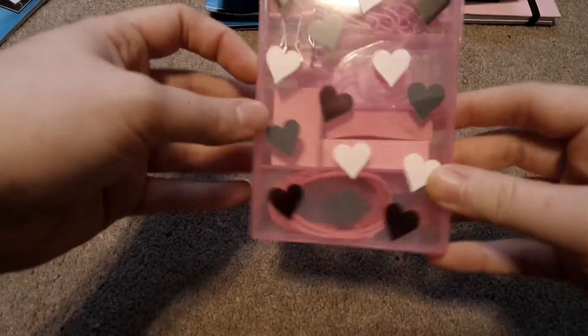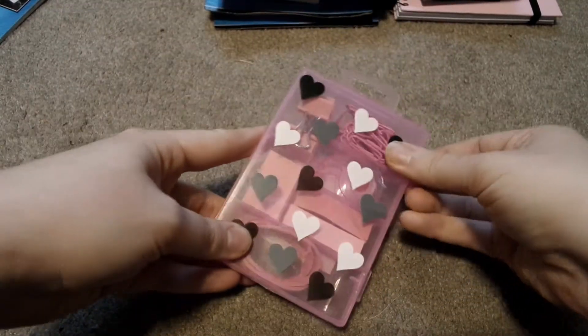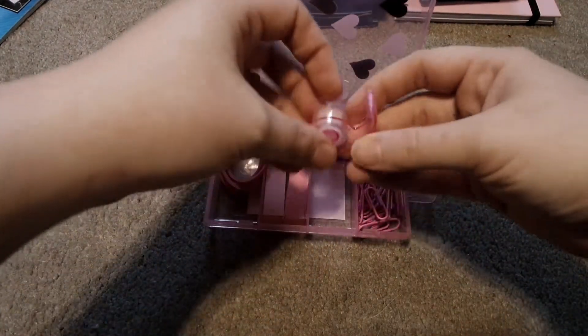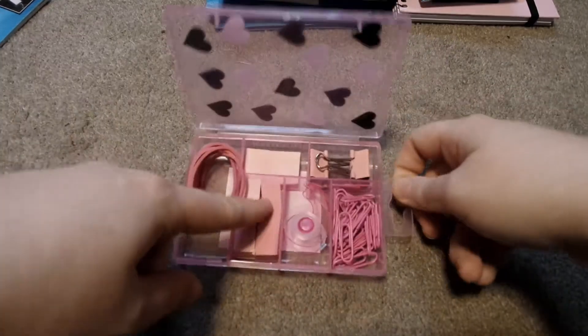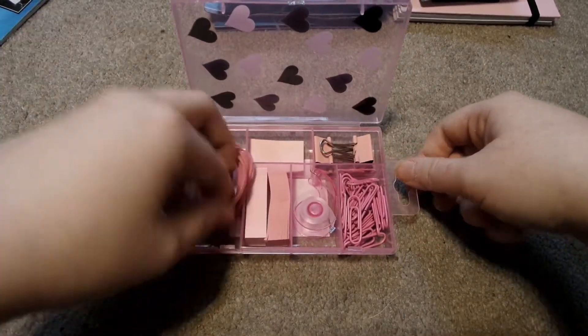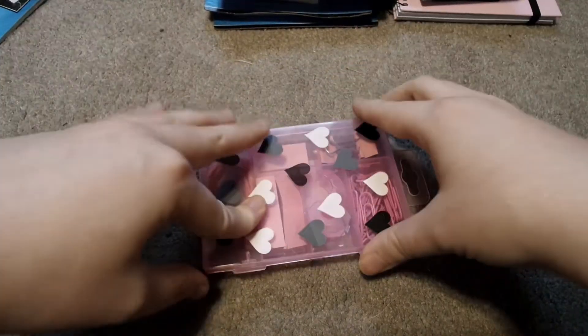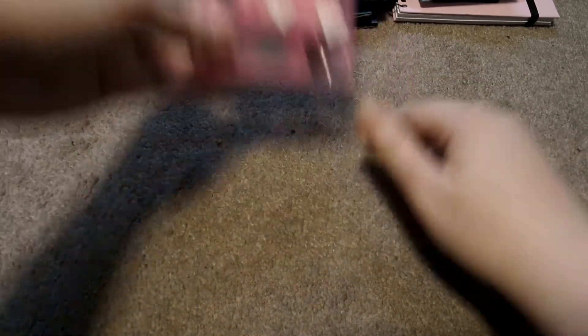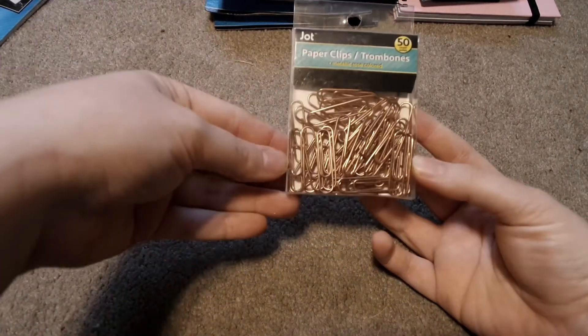Next we have this adorable little container that is pink with hearts. When you open it up you have some paper clips, a little thing of tape, some binder clips, some sticky notes, and rubber bands — and you can easily use this for whatever you need when you're done with it. They had pink and blue. We also have some more paper clips — these are gold, perfect for when you make your own DIY paper clips for planners.